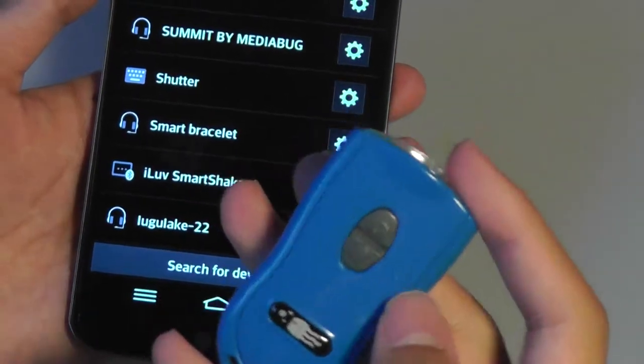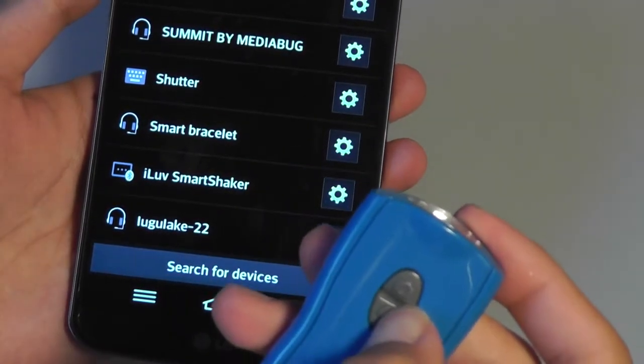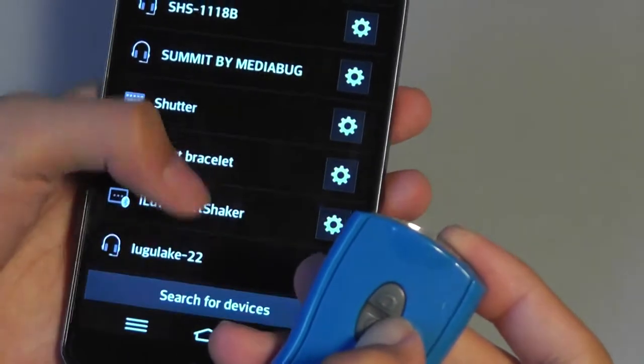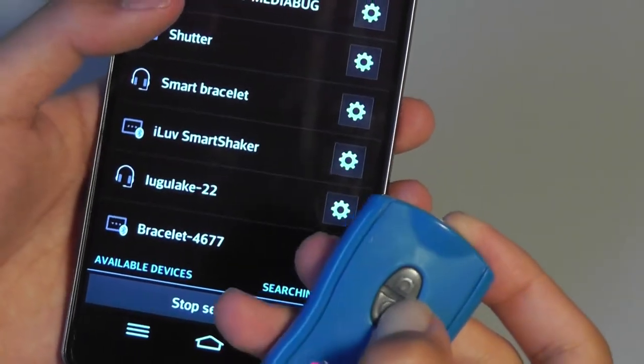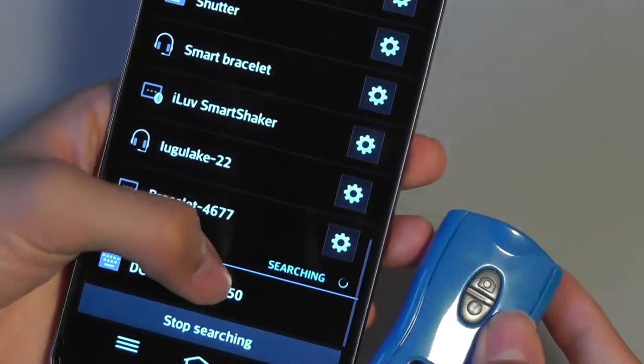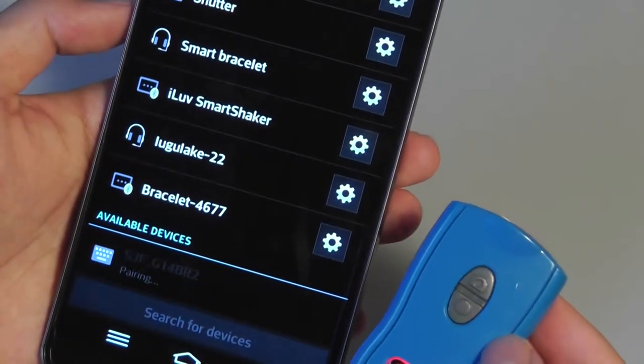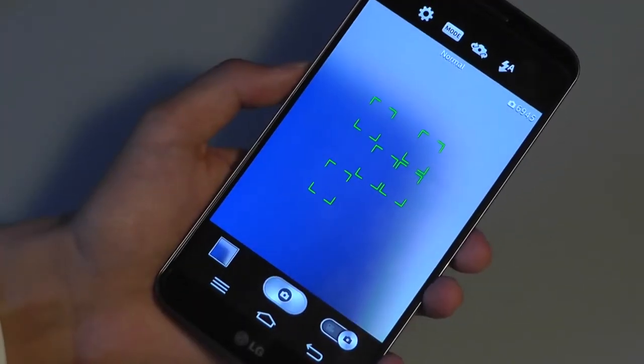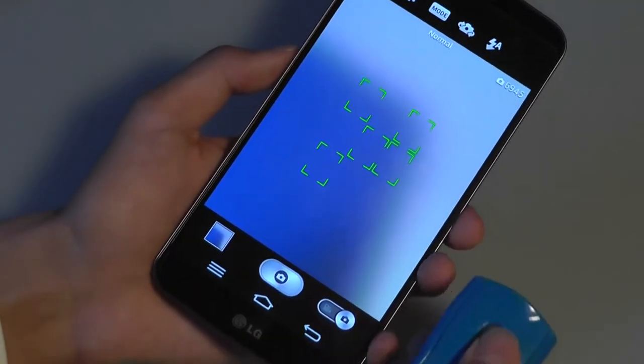I'm going to tap on the circular icon here for about five seconds or so, which should turn on the pairing mode. Afterwards, I'm going to search for devices. The red light is starting to flash, and I can see my remote listed — I'll tap on it, and after a few seconds it should now be paired. Going into the camera app, I can now take images using the remote.